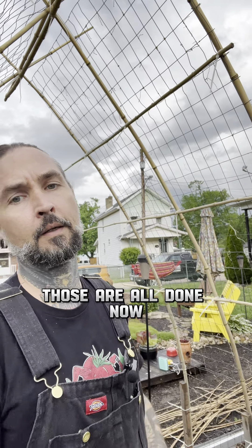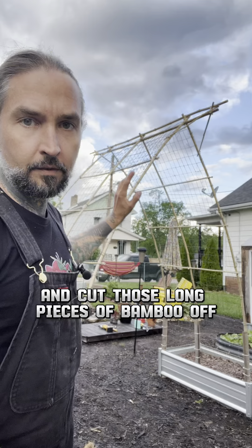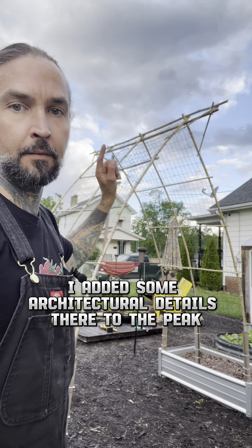Those are all done. Now I'm going to go through and trim off all my zip ties and cut those long pieces of bamboo off. Everything is all cleaned up, and you can see I added some architectural details there to the peak.